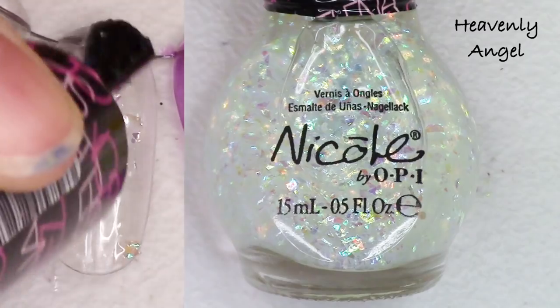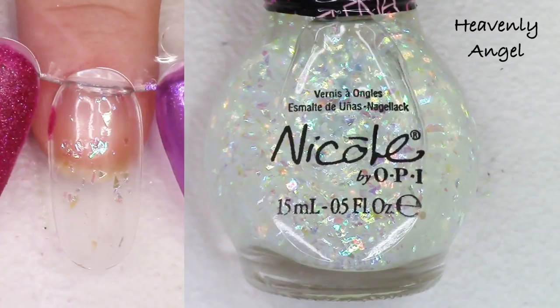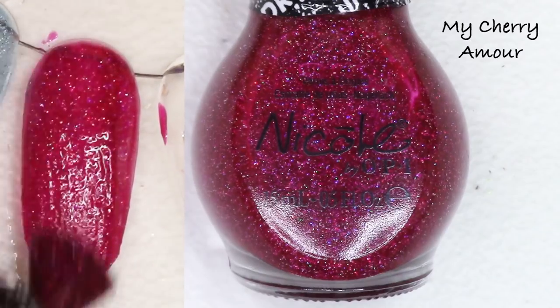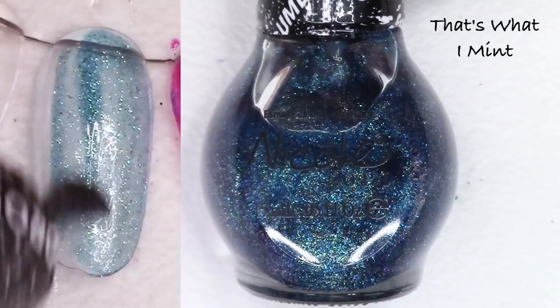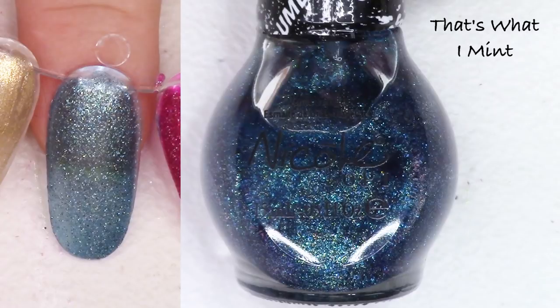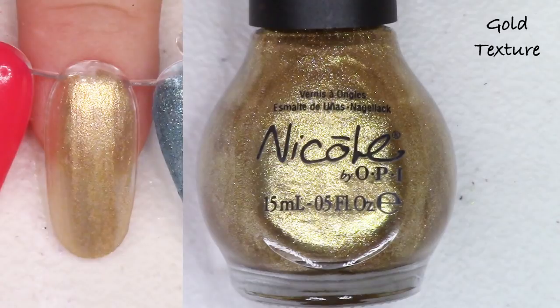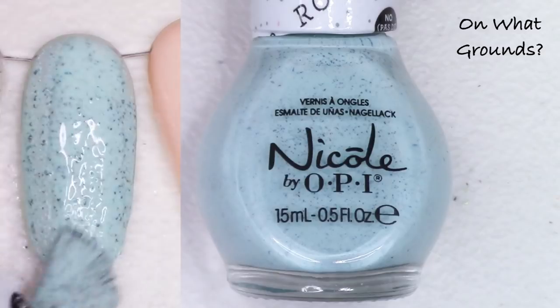Heavenly Angel from the Selena Gomez collection is an iridescent flaky topper — fun! I'm going to list that; I forgot they had done that polish. My Cherry Amore from the Gumdrops collection is a beautiful deep berry textured polish which I will list. Next up, That's What I Meant — another from the Gumdrops collection — looks more like a sea green with green and blue shimmers in there. That's really fun but I'm going to list it. Gold Texture — I feel like that one was a crackle polish — I'm not sure but I will list it.